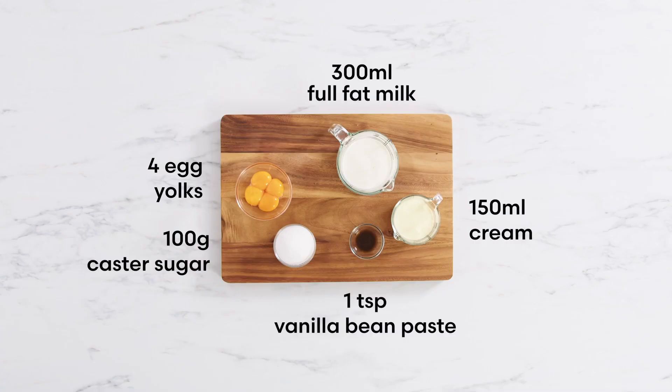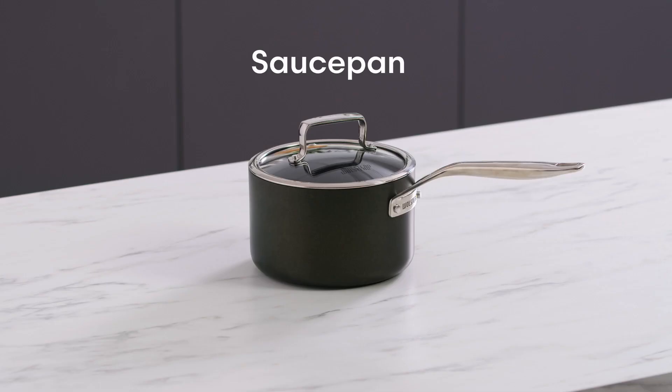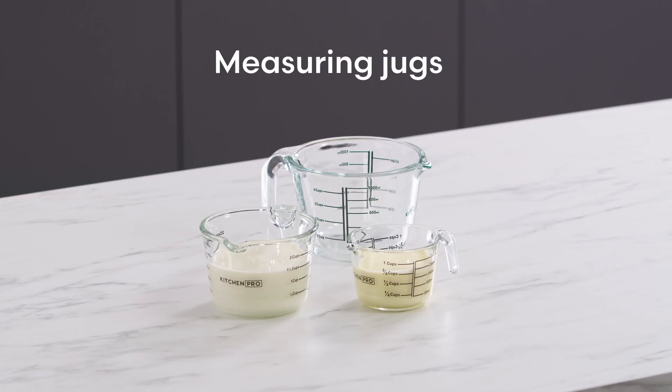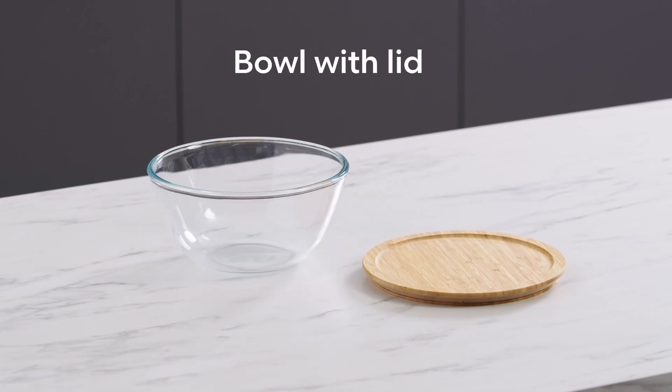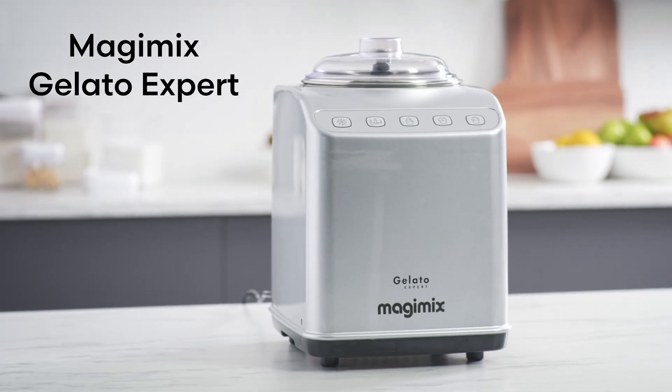Hit pause now and take a screenshot to save all your ingredients. You will need scales, a saucepan, silicone spatulas, a whisk, measuring jugs, a bowl with a lid, an ice cream tub, an ice cream scoop, and the Magimix Gelato Expert.